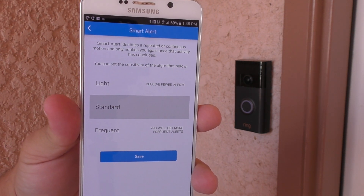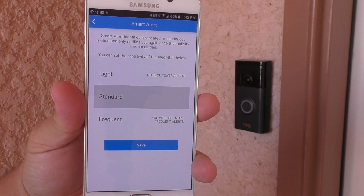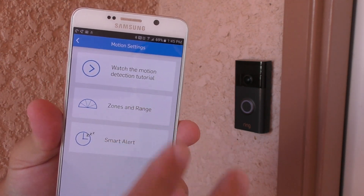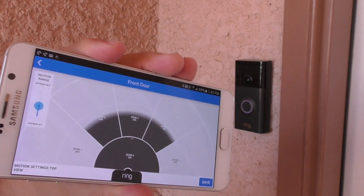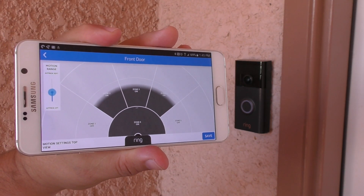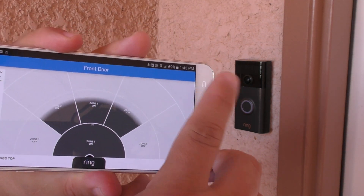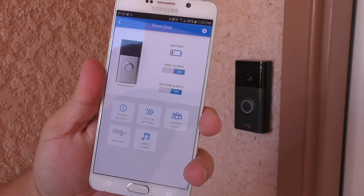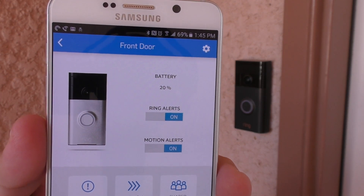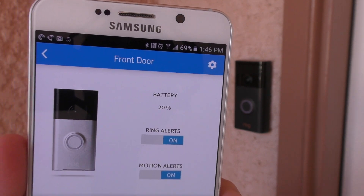I use it in standard mode. There are three alert levels: light, standard, and frequent. I use standard all the time. If you're getting too many alerts, it's recommended to put it on light. I was getting a lot of alerts, so I decided to lower the sensor sensitivity down halfway. Right now the battery is sitting around 15-20%.